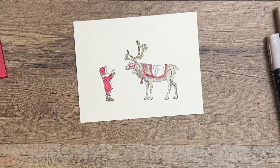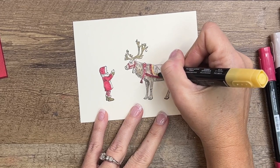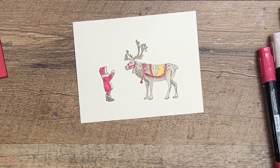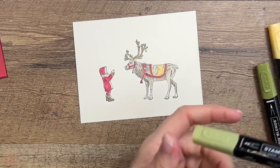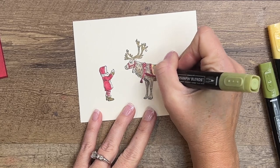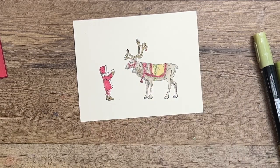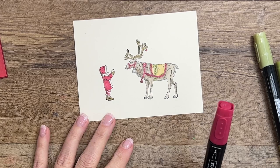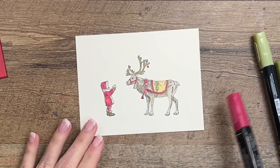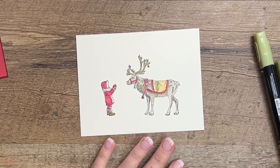Now I'm going to take So Saffron dark and color in that saddle. Then last but not least, Old Olive light for this section here. One thing I did forget was the little ornament hanging from his antlers — let's do that with Cherry Cobbler light. And the little apple too — let's do that in Cherry Cobbler.